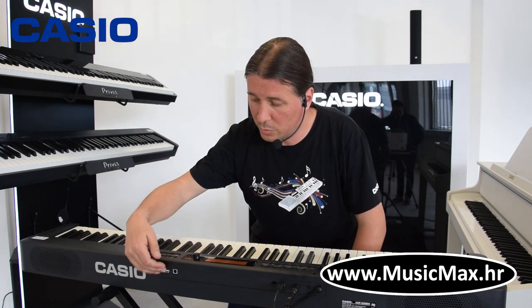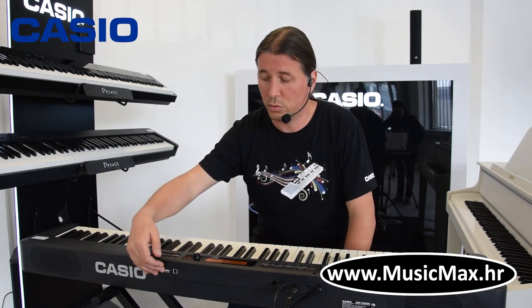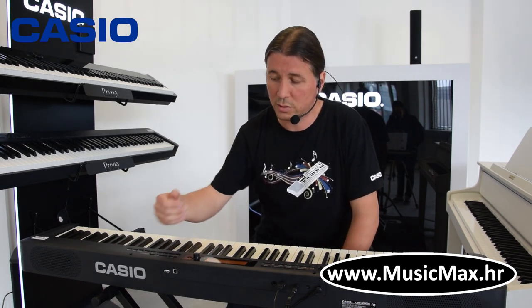Klavijatura ima i USB MIDI koji služi za spojiti klavijaturu na kompjuter i može se upotrebljavati kao master keyboard, a ujedno i za najnoviju aplikaciju Chordana Play for Piano, koja je kompatibilna i sa Macom i sa Androidom.